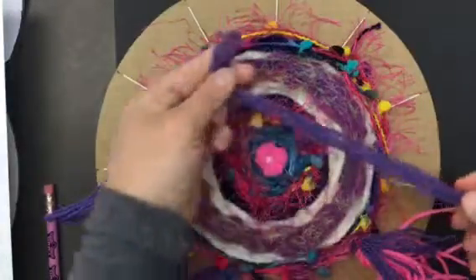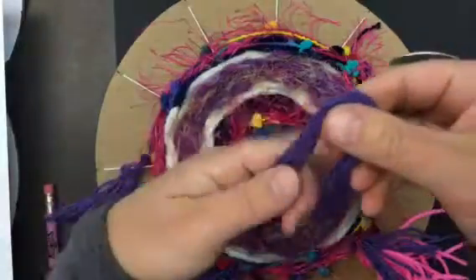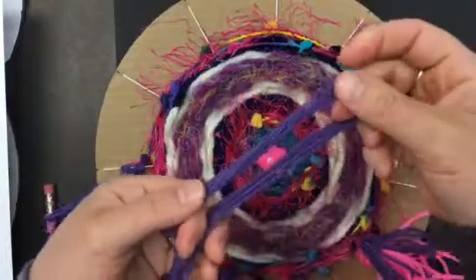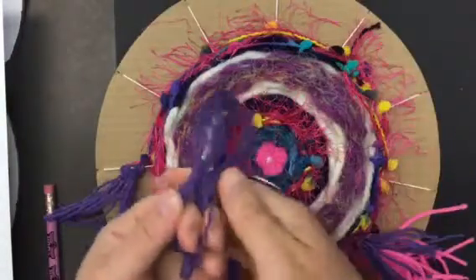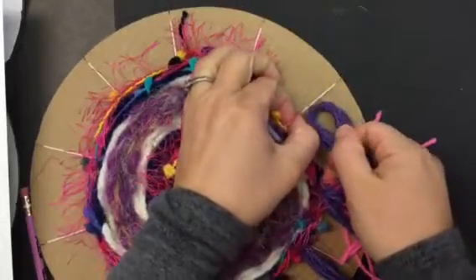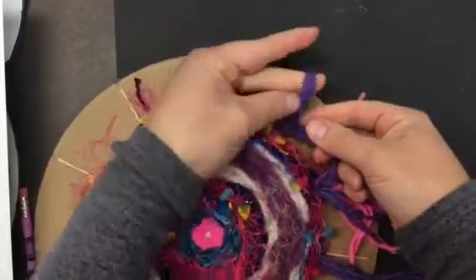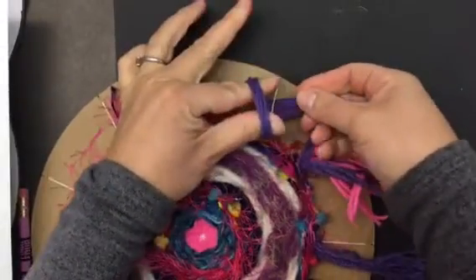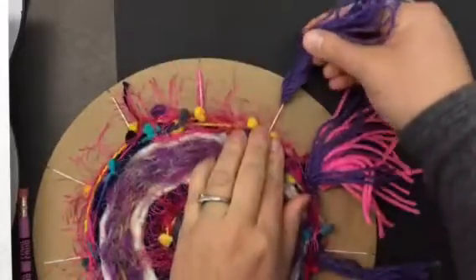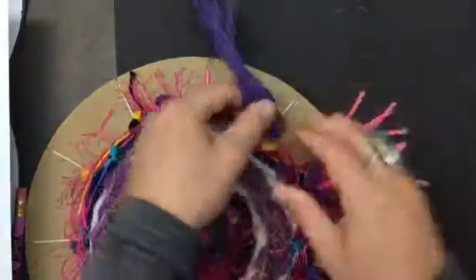Now I've got this bundle of yarn, so I'm going to fold it in half and make a loop. See how I have a loop there? Then I'm going to put my loop through under the string, under the warp. I got my loop through — put my fingers through that loop and grab the tail, and pull it through gently. You don't want to pull hard on that warp and rip it off of the loom.